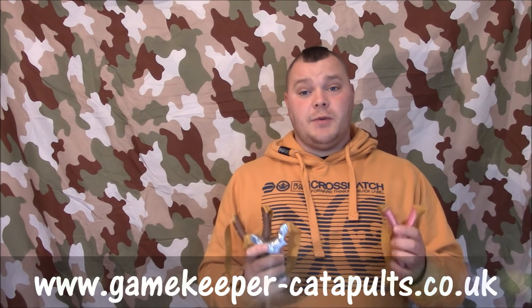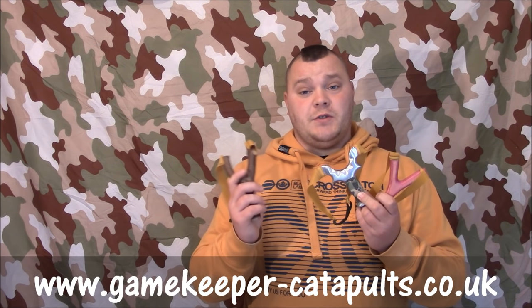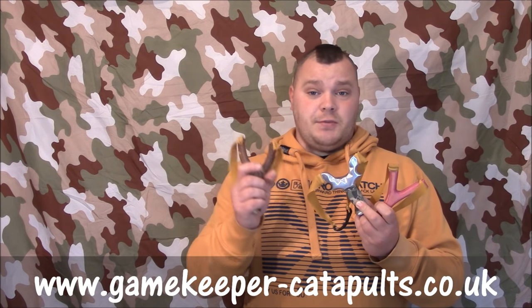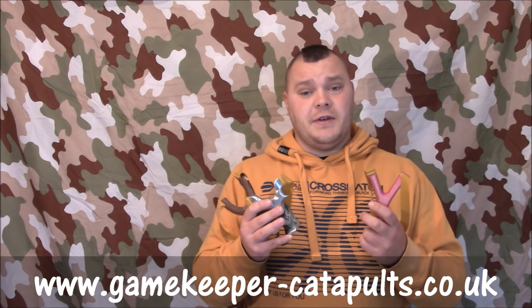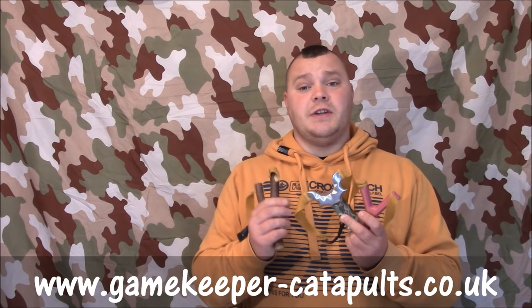Hi guys, Gamekeeper John here, and today we've got a video on how to tune a catapult. There are loads of different styles to try today, and to show you exactly how to tune it in and how to get pinpoint accuracy and get people into little groupings. This is a very detailed video — we're going to go into anchor points, reference points, pouch release, recoil, stance, and loads of different little things which all help into getting pinpoint accuracy, consistency, and repetitive shots where you keep putting the same shot in the same place as the shot before.